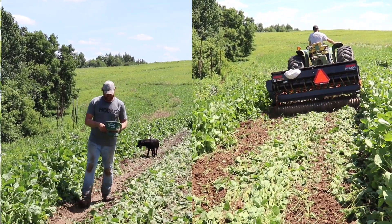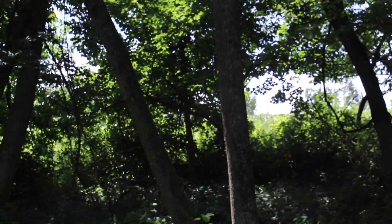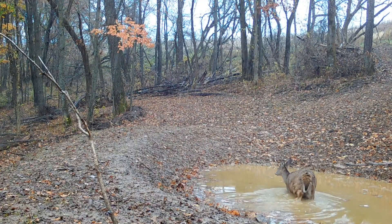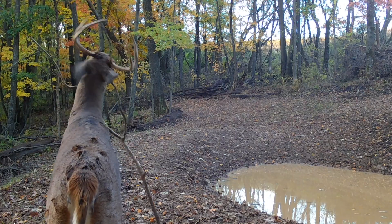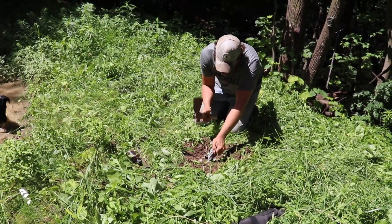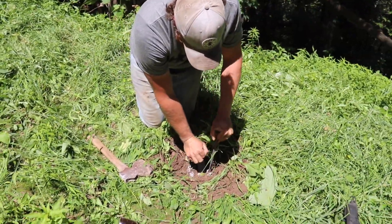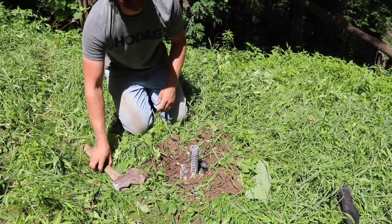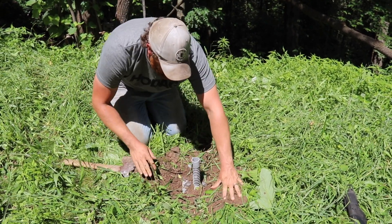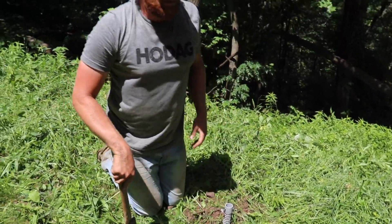We put in big beans and they got tall, so we just put strips in of new beans to keep them green through bow season. What I want to do is — I know the deer are gonna come through because of the water. You can't cover this water hole with one camera. The licking stick really did a nice job for us last year, so we're actually just changing it out. The soil is pretty soft — I can almost push it in by hand.